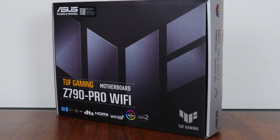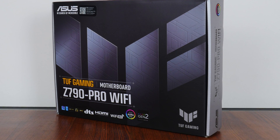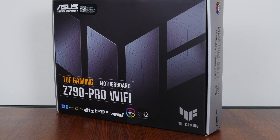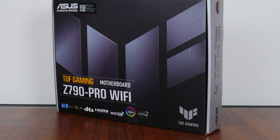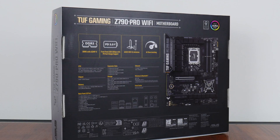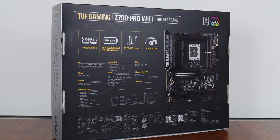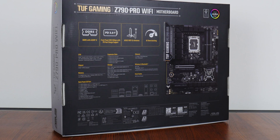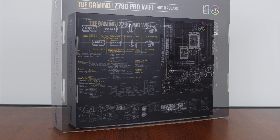In keeping with the design language of the TUF Gaming series, the Z790 Pro Wi-Fi comes in a box sporting a silver-on-black colour scheme with touches of yellow thrown in for contrast. Moving over to the rear of the box, we get the usual summary of specs for this board, which we'll take a closer look at later on in this video.